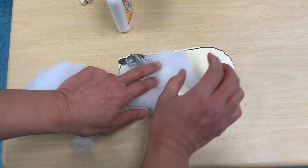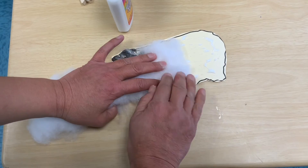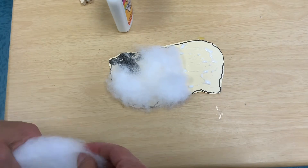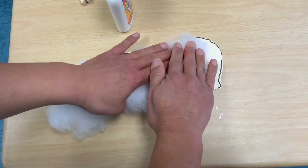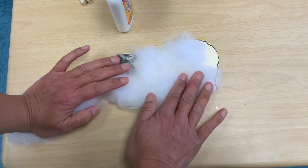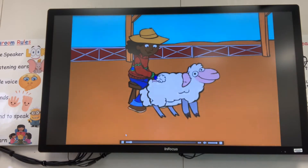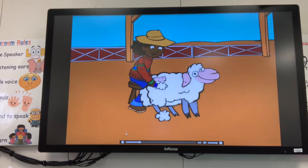When the wool grows very long — usually in the springtime after winter — farmers will have special people come and shear off the wool. Then they'll take it to a factory and make it into sweaters and many nice things. Wool is the soft, curly hair of sheep.